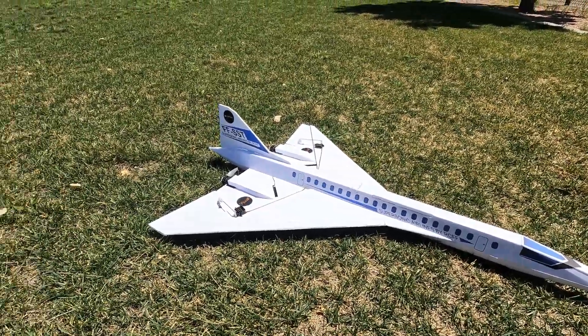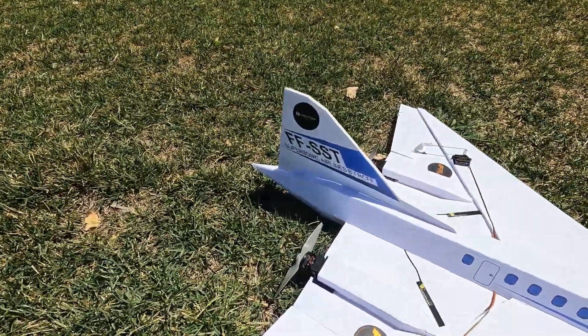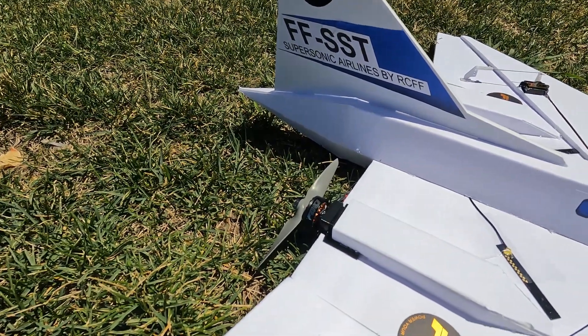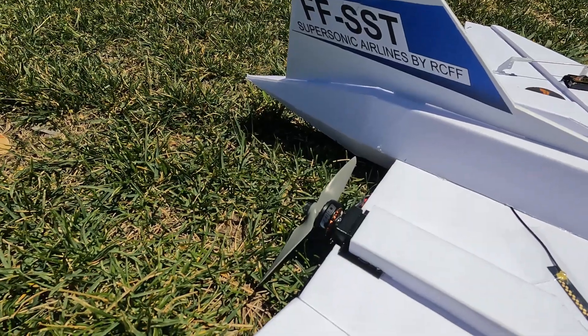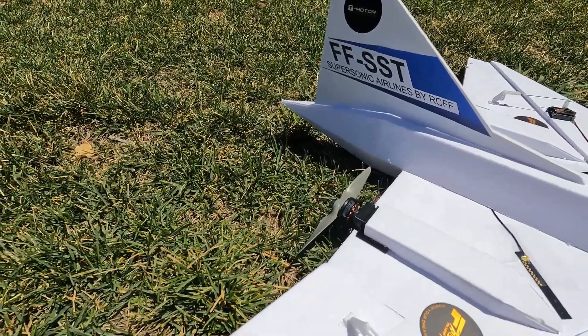It's basically a dual motor prop plane. For this concept I've got two Tiger F40 motors, running on 4S. The props are fairly small — five inch — but the pitch is about 7.5, so pretty high pitch.